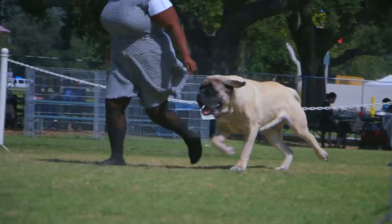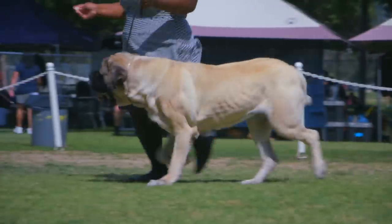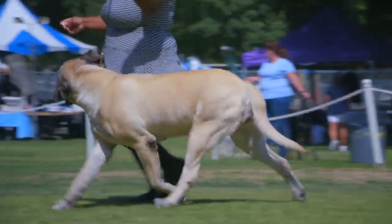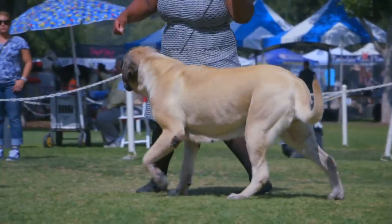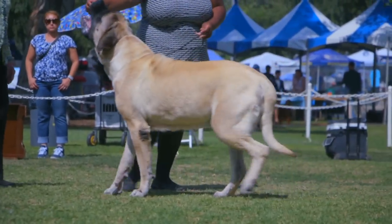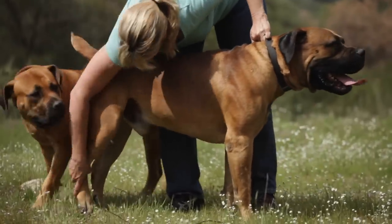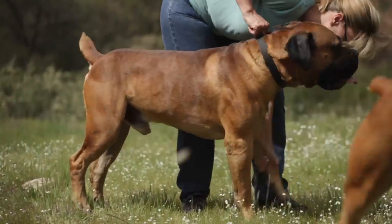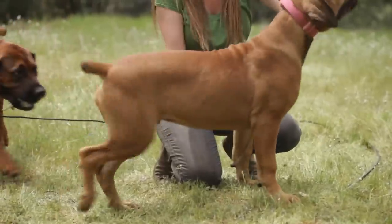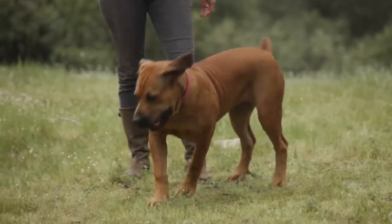Another cause of hip dysplasia in dogs is poor nutrition or improper nutrition. Poor nutrition would be not feeding a growing puppy the proper amount of nutrients, protein, and fats that they need to develop a healthy skeletal structure. Improper nutrition would be overfeeding or providing the puppy with too much protein or excessive nutrients, causing the puppy to grow too fast — and this is specifically applicable to large dog breeds.